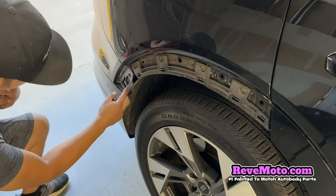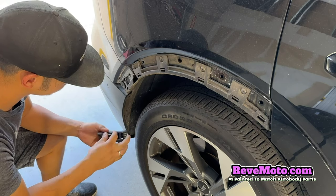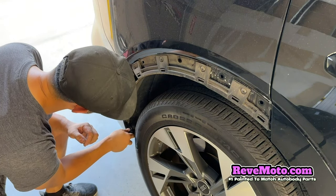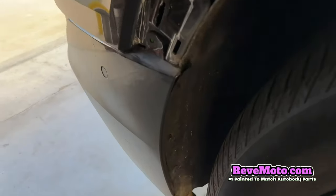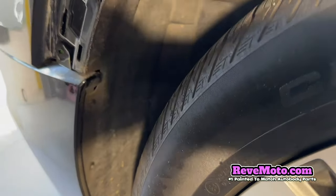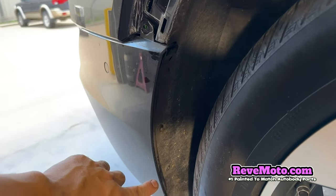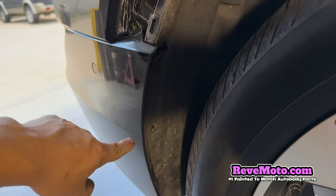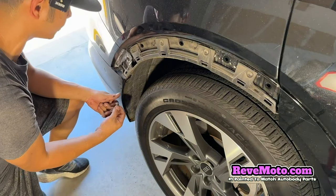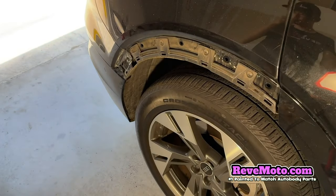So guys, right here is the same thing — there's going to be those T25s right there, there's three of them. We're going to do the same exact thing on the other side. On top right here, you're going to take this off right here — same thing, a T25. And underneath, it's going to be the same exact thing: a bunch of bolts — T25s and T20s — running across the bottom of the bumper. So just follow along on the sides, go ahead and take those off, keep following the bumper to the end, and you're going to see those bolts.